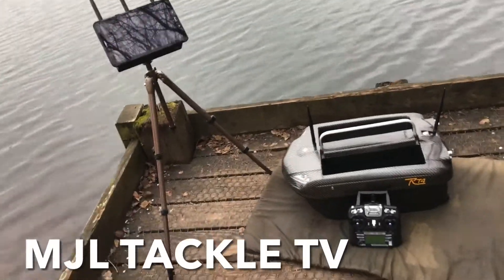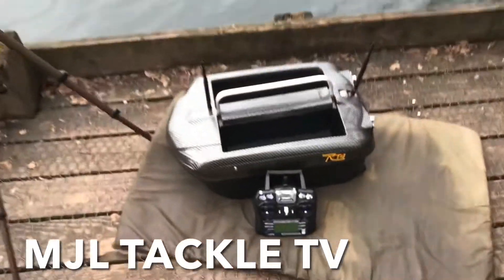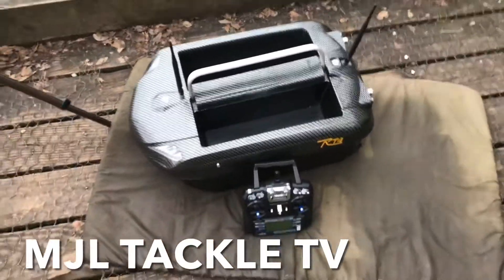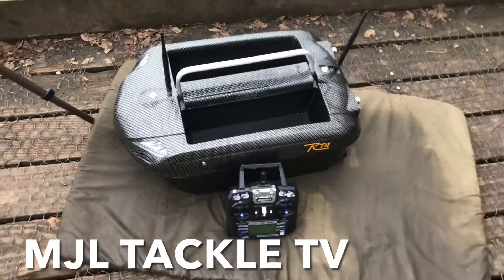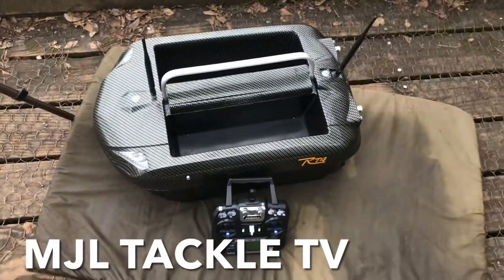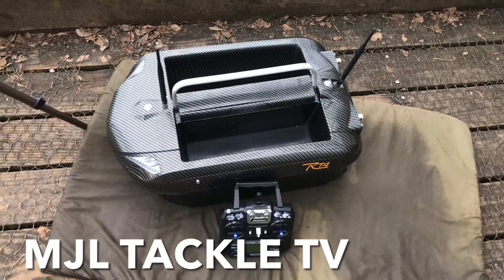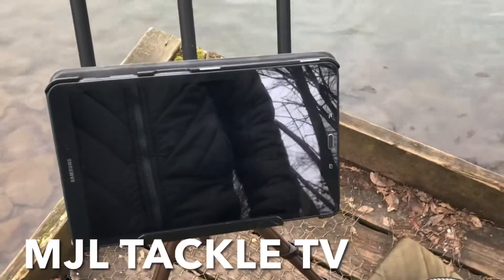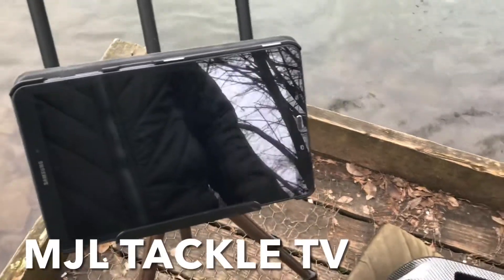Hi everyone, Matt here from MJL Tackle. Just having a look at a product that's just arrived in stock. It's a secondhand Carp Lounge RT4 bait boat that has got the Raymarine Yfish installed on it, also the autopilot function that can be operated via the tablet, and also lake bed mapping as well, which is a brilliant feature.